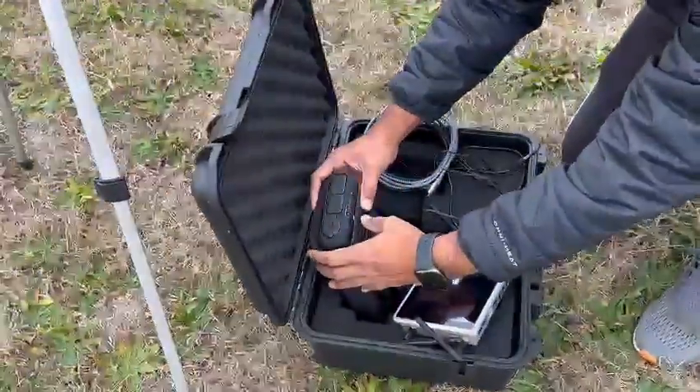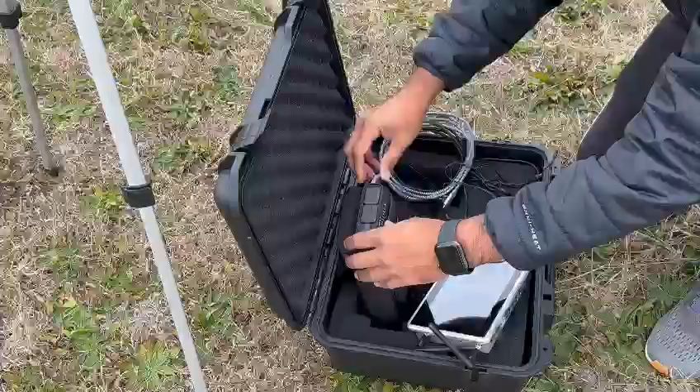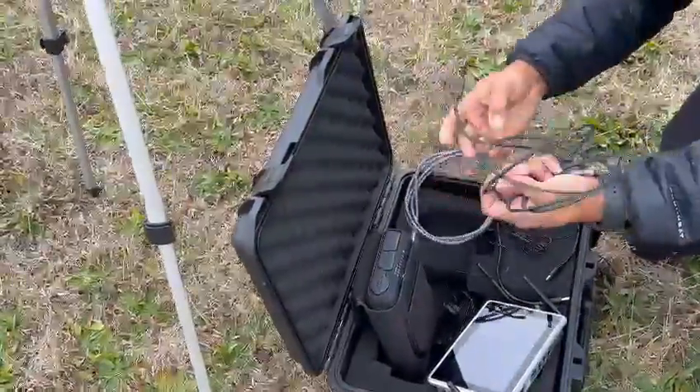Next, we will connect the USB power cable from the handycam to the power bank.